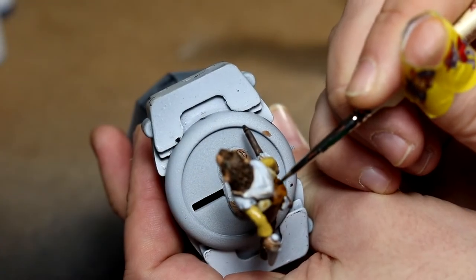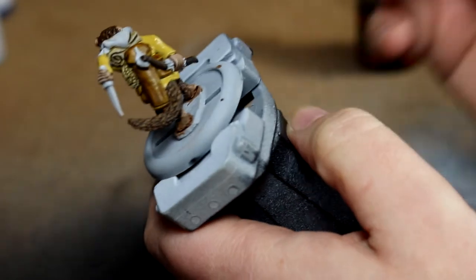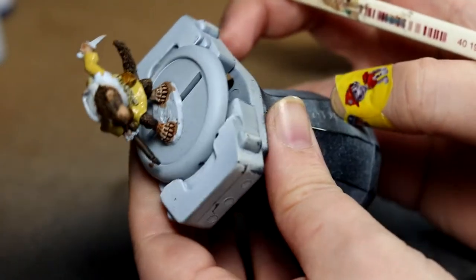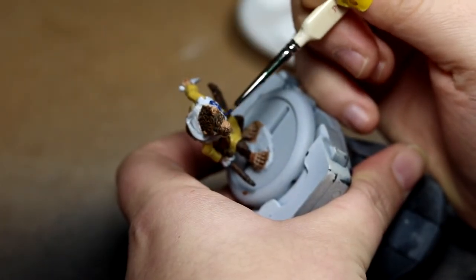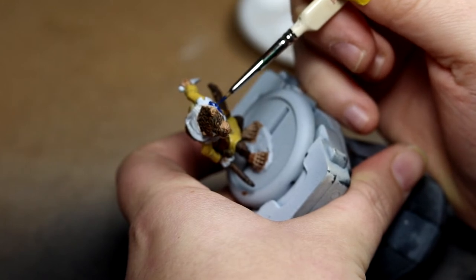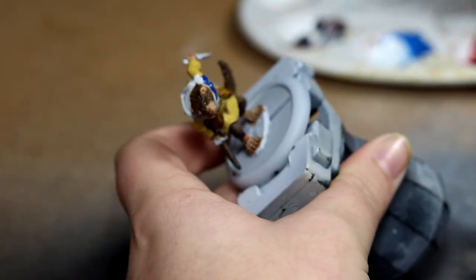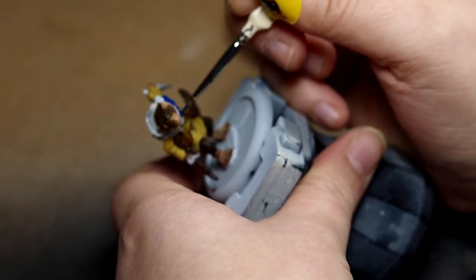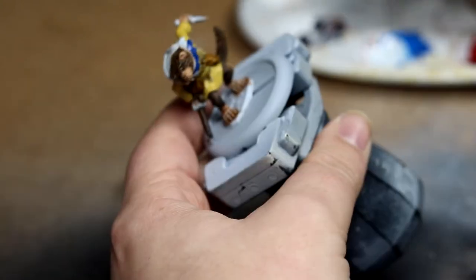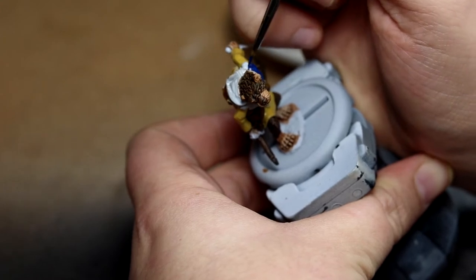Once that dried I did a bit of touching up on the leather bags with Snakebite Leather again, and decided that the Skeletal Horde really didn't come out well for use on the straps, so I went over that as well. Feeling like trying another new colour, I used Vallejo Model Colour Dark Prussian Blue for the hood — partially to see what it actually looked like, partially because I thought it would stand out nicely against the robe. It's a nice blue, though I'm still undecided.